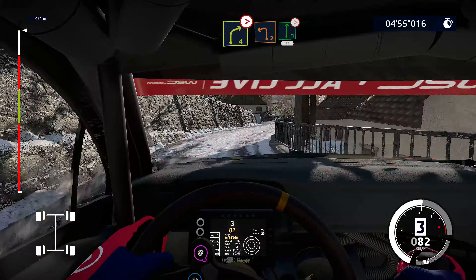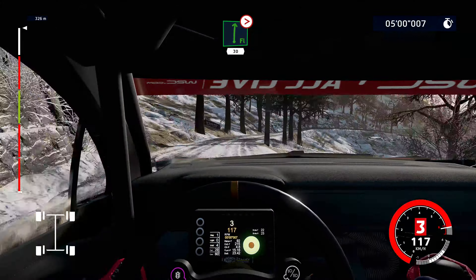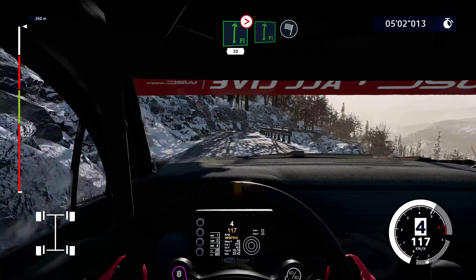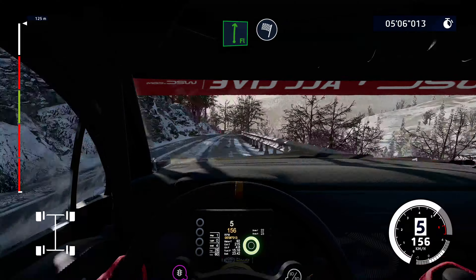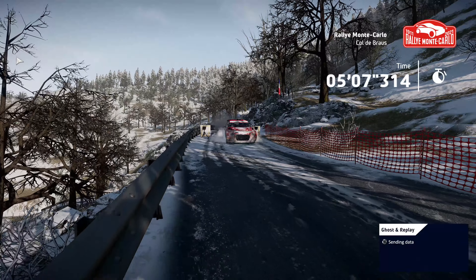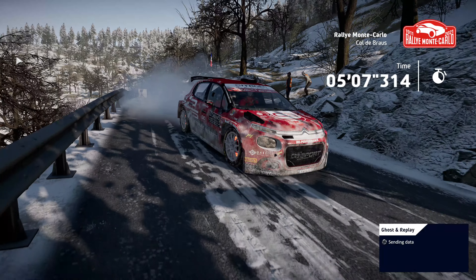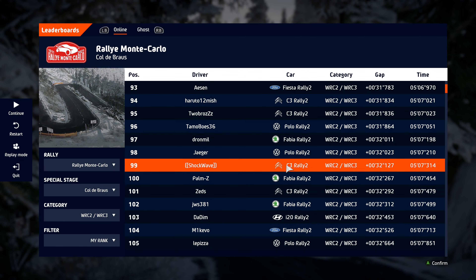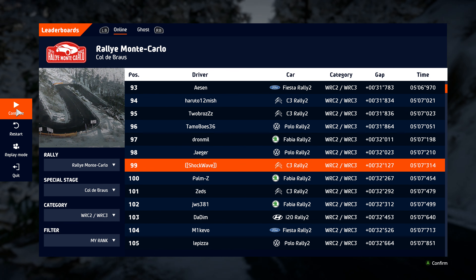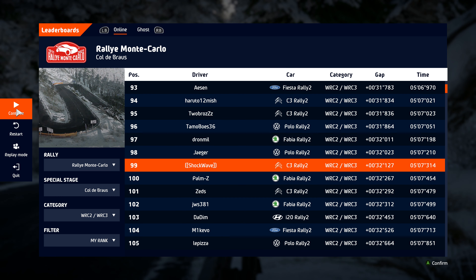Into left 2, into flat right, tightens 4, long, keep in. 30, flat right, and finish.